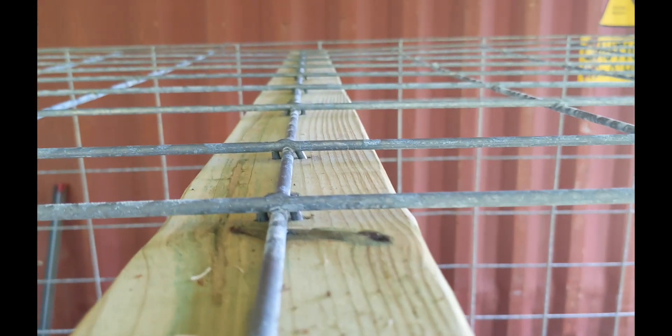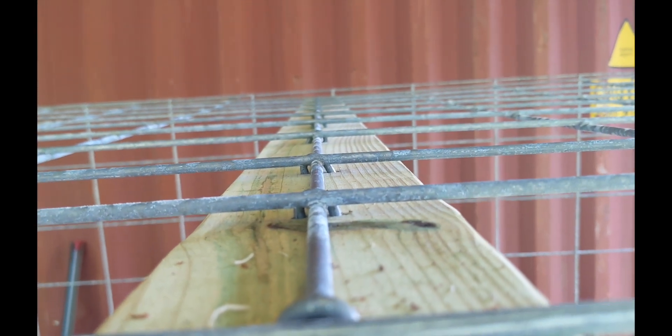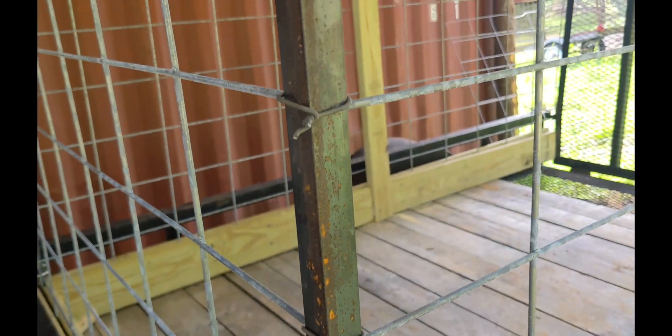We placed the final piece of cattle panel on top to create a roof. It's unlikely that the pigs will be able to escape without a roof, but it will add additional support that keeps them from bending the walls outward. 14 gauge wire was used to hold the panels together.